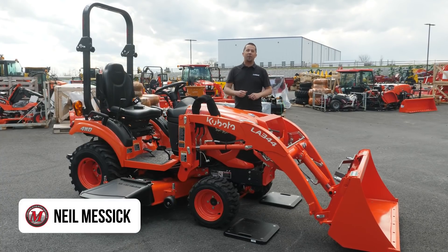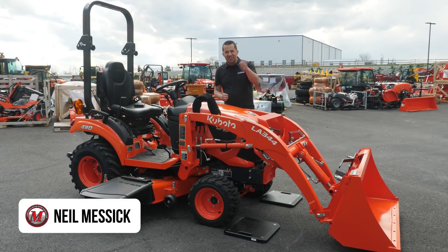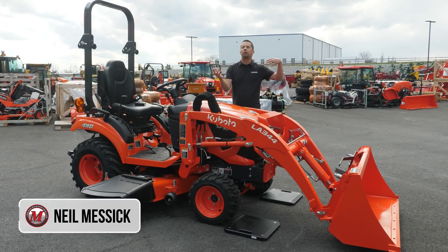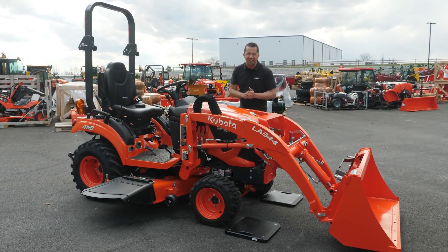Neil from Messick's here to answer a common question: should you or should you not take the time to remove the loader from your tractor before going to cut the grass?